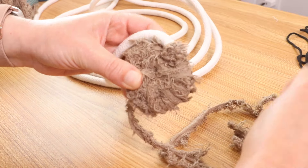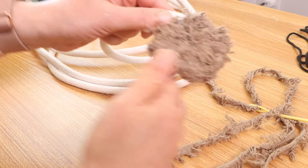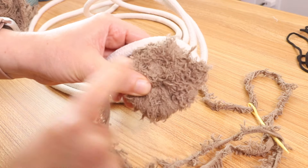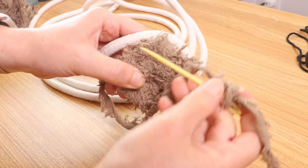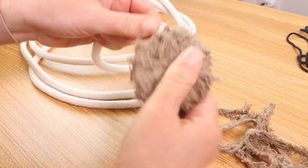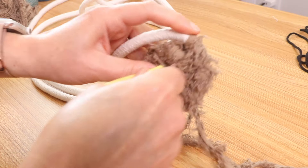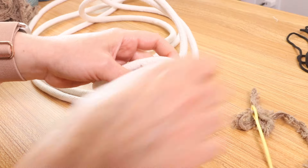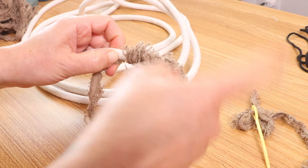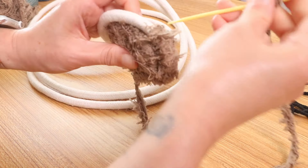Okay, last time going through the center, and I will continue to wrap. Now you can't see it but we're right here, basically always right underneath the row right below. Using this material is making it go faster; using the 3 millimeter braided cord is going to make it go slower because it is so much thinner, but it is okay — it's going to look so good together.